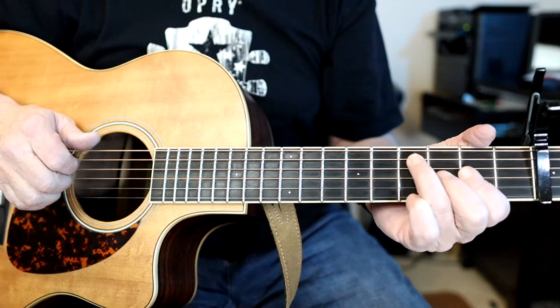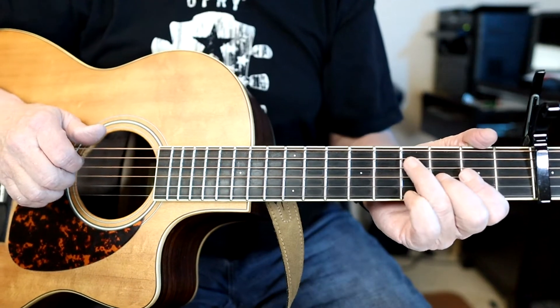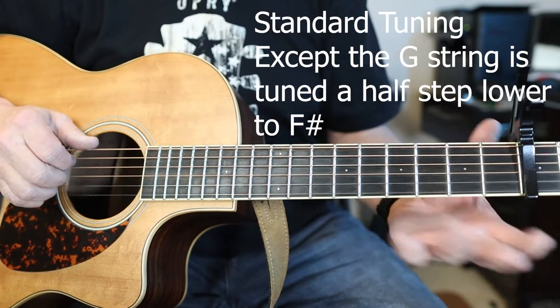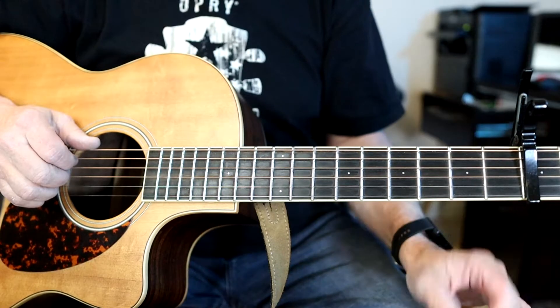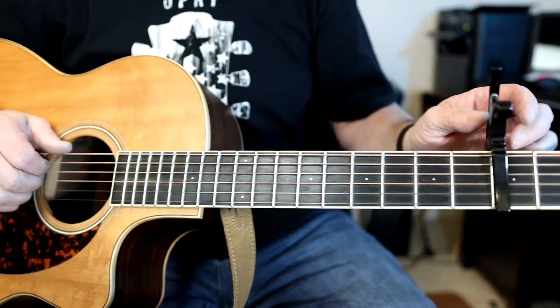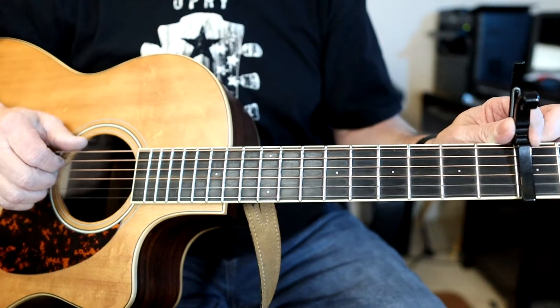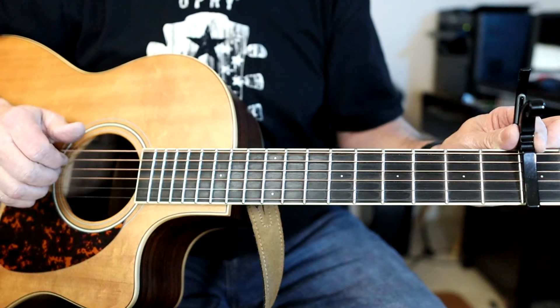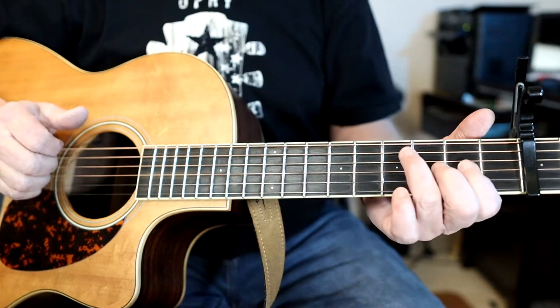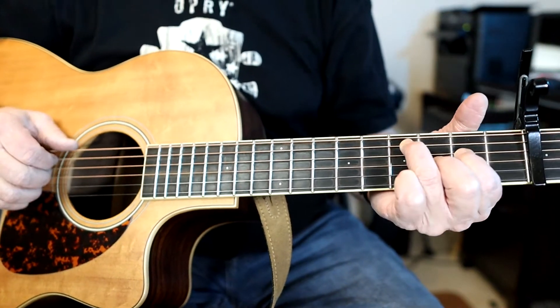This is Bruce's infamous drop F sharp tuning. Basically the G string is tuned down a half step from G to F sharp, without the capo on. Then the capo goes on the third fret, and check your tuning again once you put the capo on, because sometimes the capo will make the guitar go to a sharp tuning.